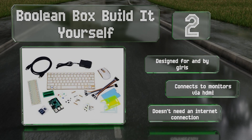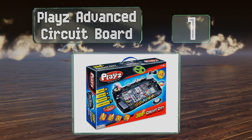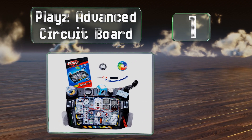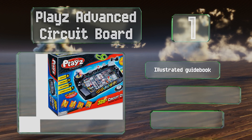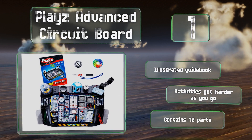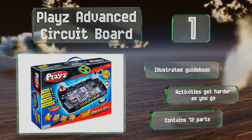Coming in at number one on our list, the Playz Advanced Circuit Board offers youngsters well over 300 fun experiments to do with their parents, many of which have tangible results like a working AM/FM radio, a flying fan, and even a spinning top moved by the power of electromagnetism. It comes with an illustrated guidebook and 72 parts, and the activities get harder as you go.